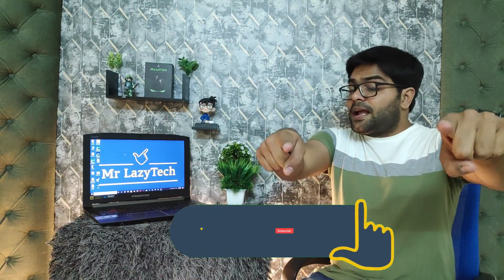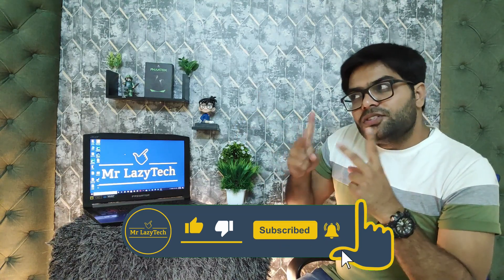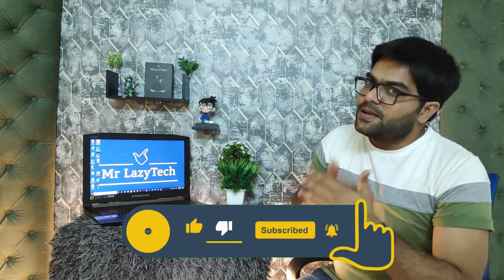Hope you like this one. If you are new to our channel, please subscribe, hit the like button, comment and share as much as possible so we can make more good stuff for you all. So let's get started.